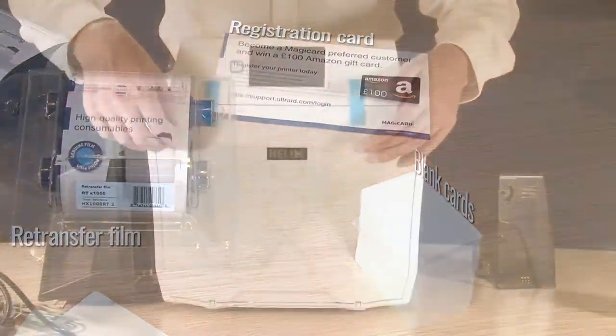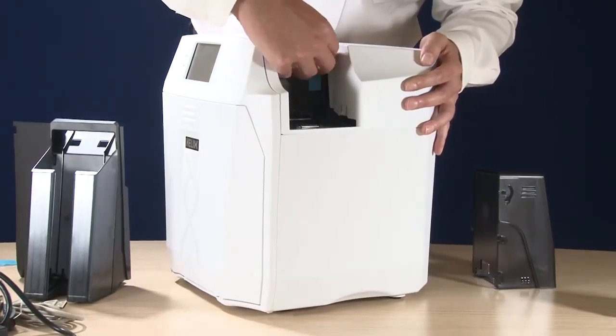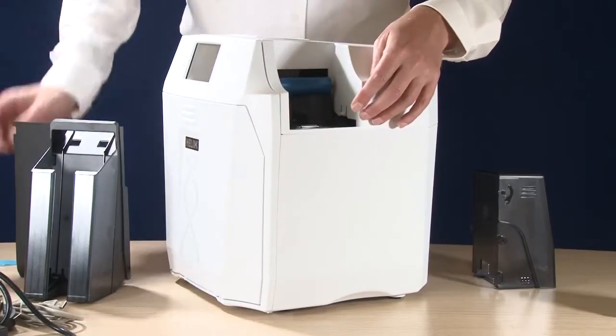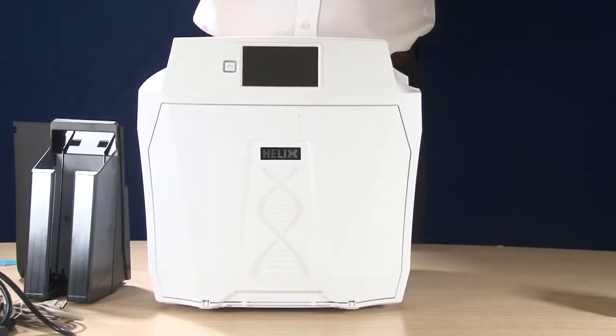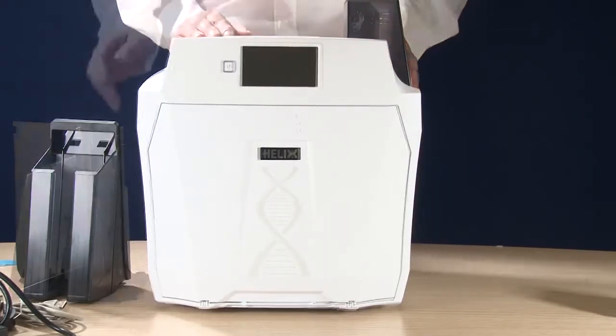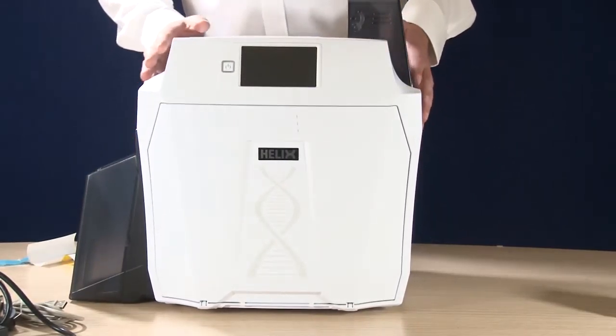Now onto the printer. First, remove any packing tape from the front of the printer and also from where the cleaning roller is located. Remove the cover from the preinstalled cleaning roller. Next, locate the 200 card input hopper. Then to locate the output hopper, lift the machine, locate the hopper under the machine and click it firmly into place.